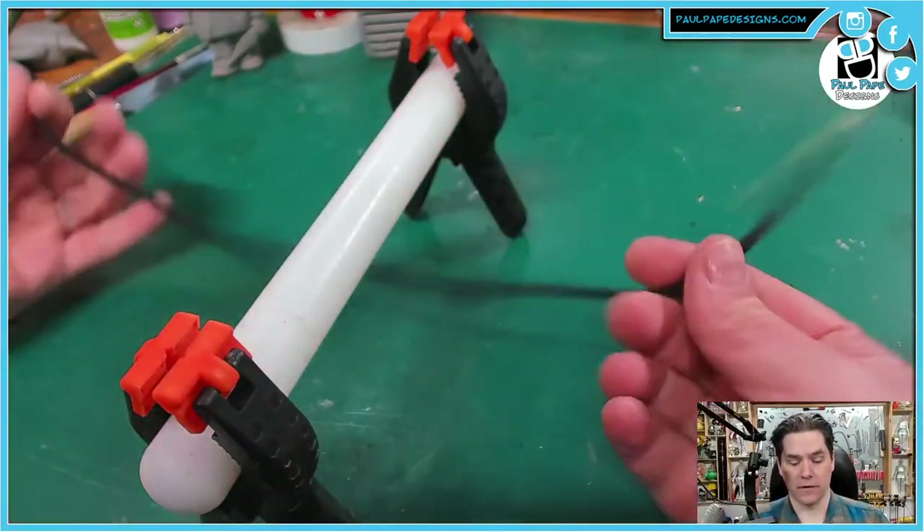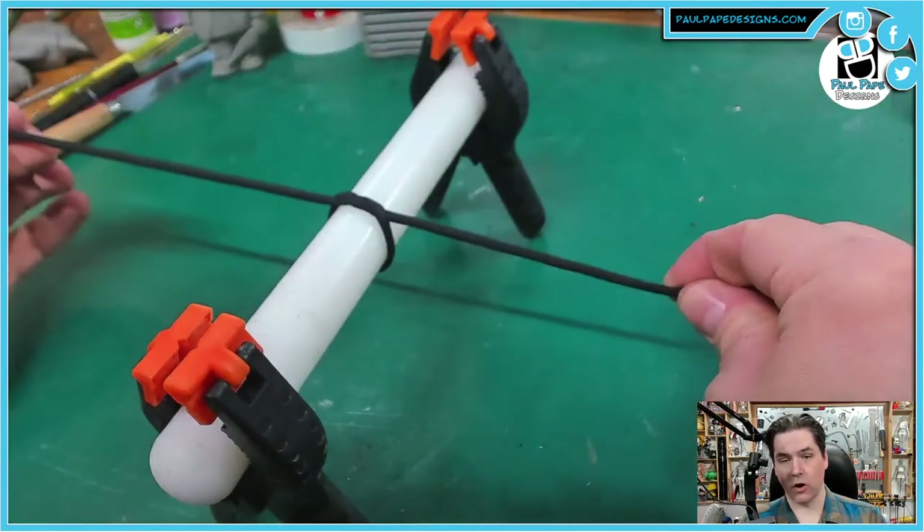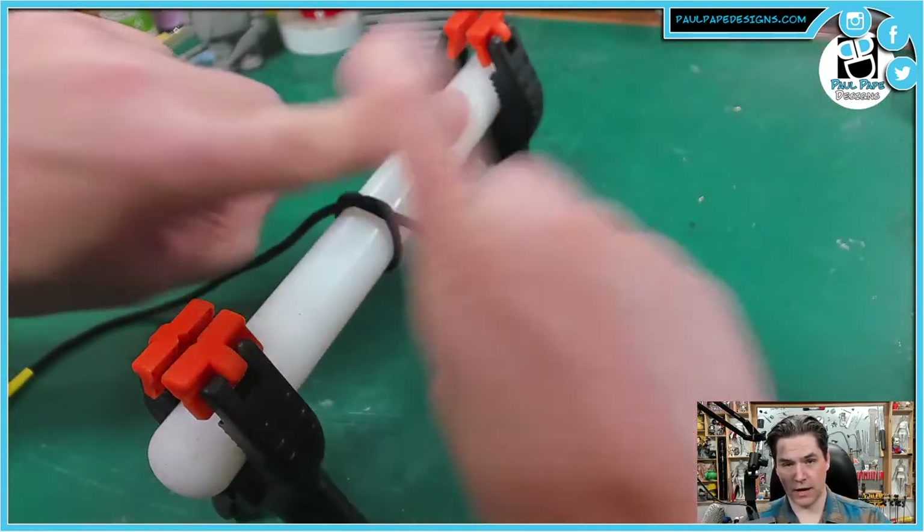Number one: the overhand knot. The overhand knot is the simplest knot to do. It is the right over left — right over left. We're used to doing this one. This is the knot that we use to start tying our shoes.